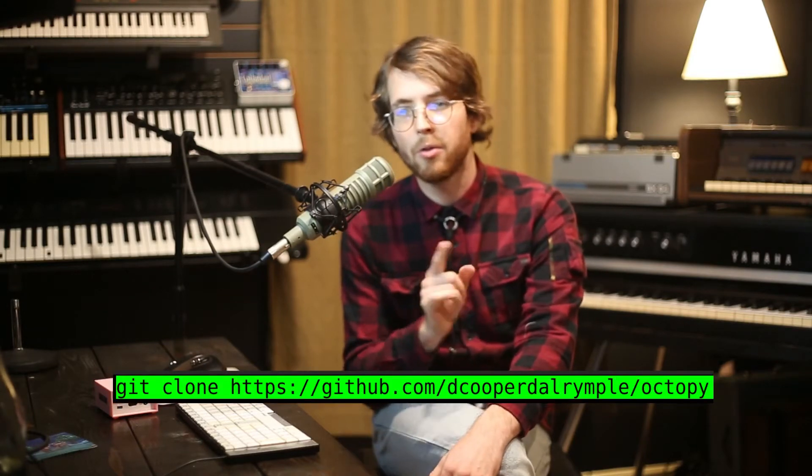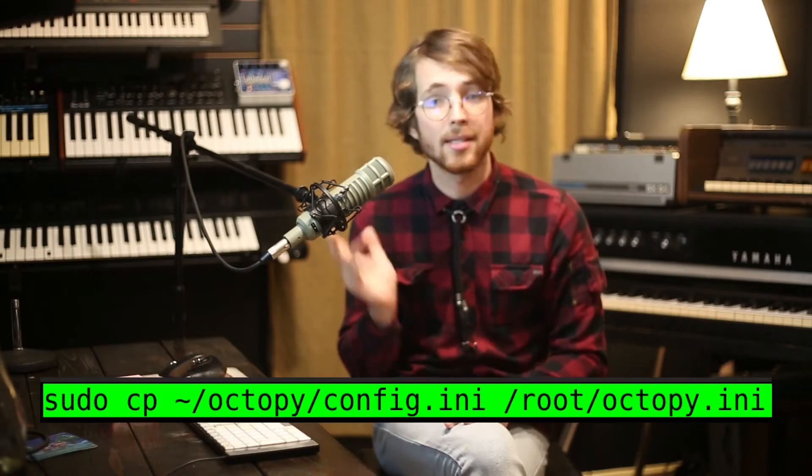Once all that is done, clone the repository into your home folder using this command. At this point, you may want to copy the configuration file into your root home folder, which is just /root. The command should be something like this. When we run our program, we'll be running it as the root user in order to automatically mount and scan a USB drive for our media files.